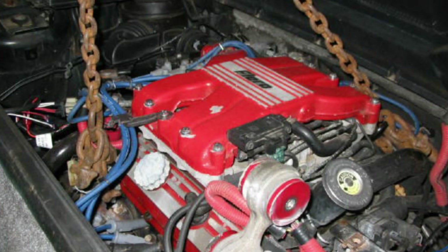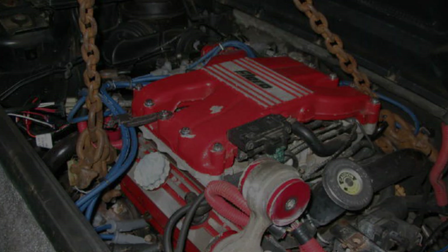The stock 140 horse 2.8 liter V6 is fun for a little while, but clearly more horsepower is in order.